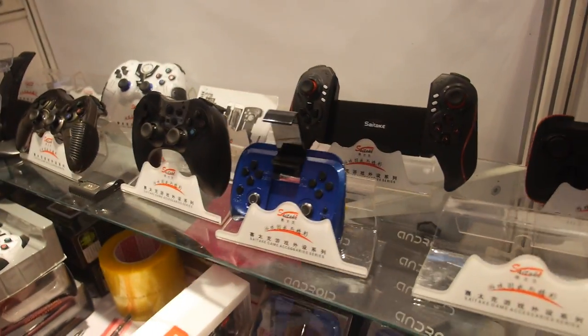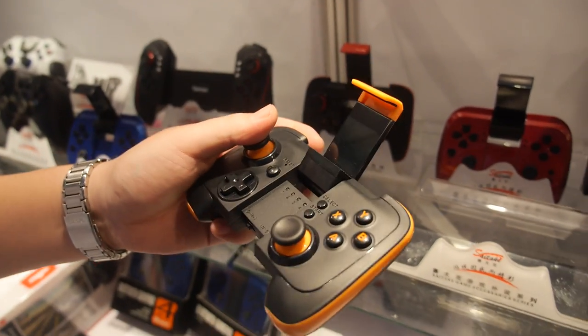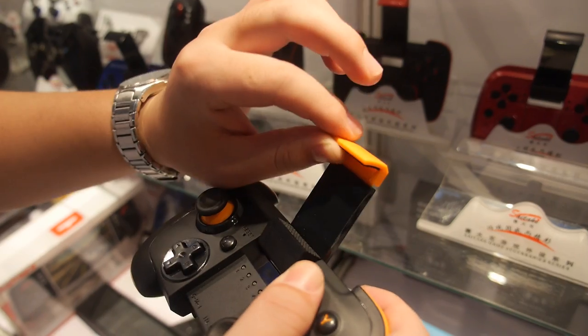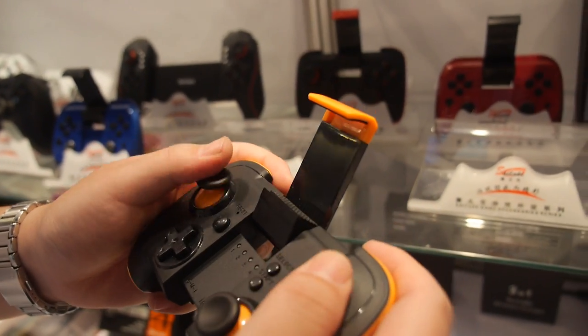You have different styles? Yes. This model, new model. Android gamepad also, for mobile phone, smartphone. Okay. How much is that? About $8. $8.